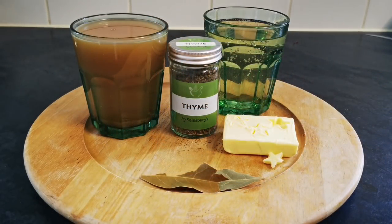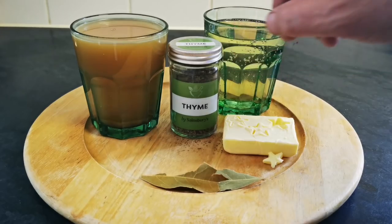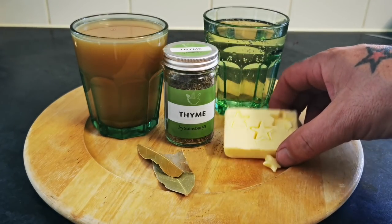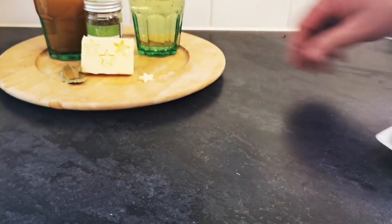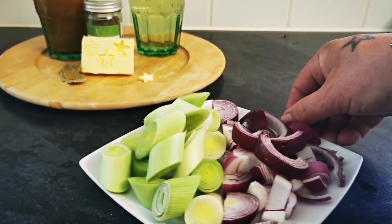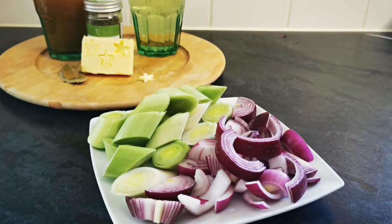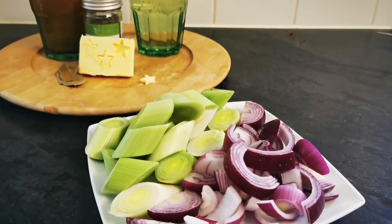Okay so the rest of the ingredients for this beautiful dish: 250ml of cider or white wine, 250ml of chicken stock, some thyme, a couple of bay leaves, a knob of butter, some leeks, and some onion. What we're going to do then, in the pan with the remaining oil and meat juices, is drop in the butter and start gently caramelising our leeks and onion.